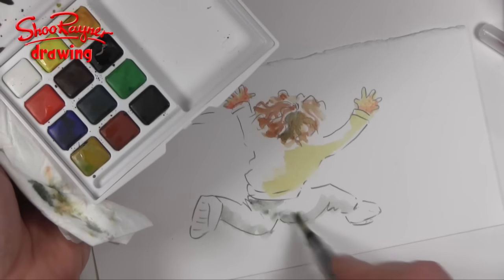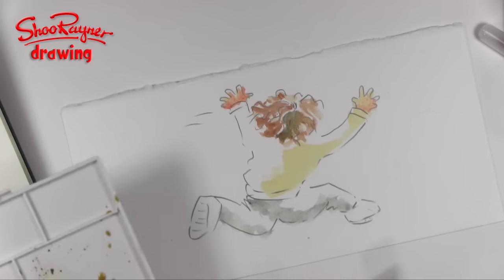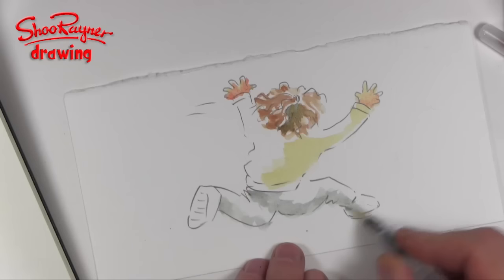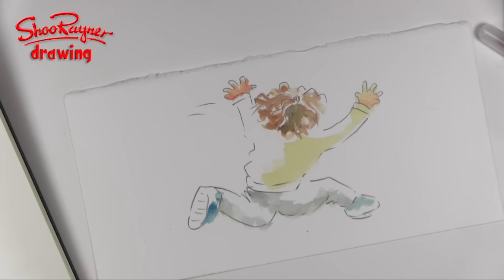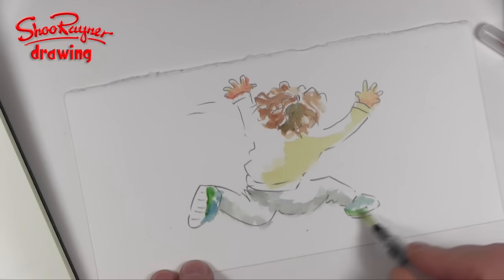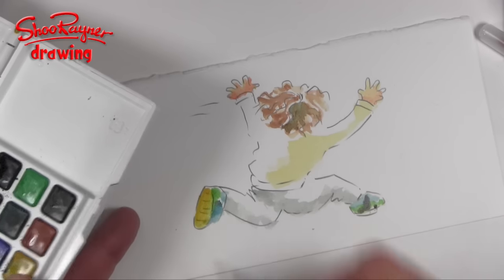Pants are what you wear underneath your trousers if you're here in England — so if you're American and you come to England and start talking about pants, everyone will wonder what you're talking about! Now I want a little bit of blue there — there was a picture on her shoes — and some green there, like the grass, and something going on there as well.